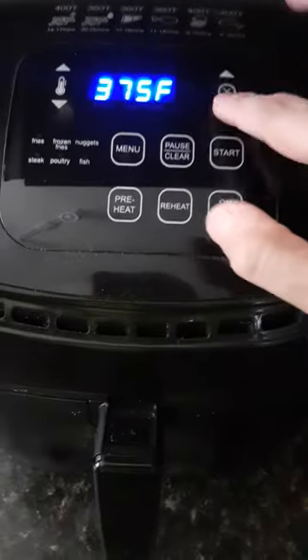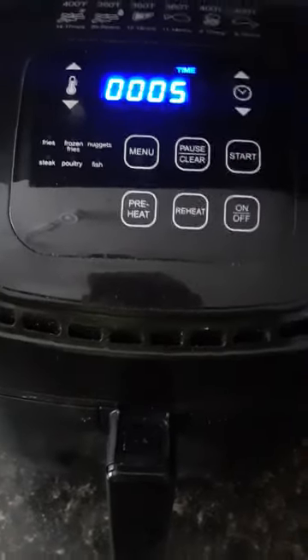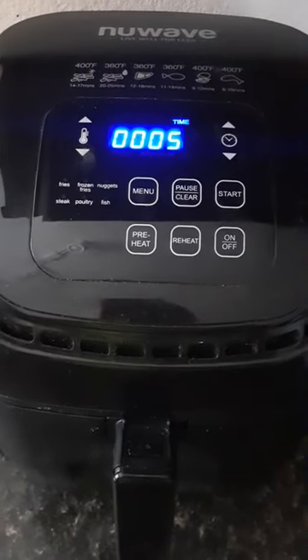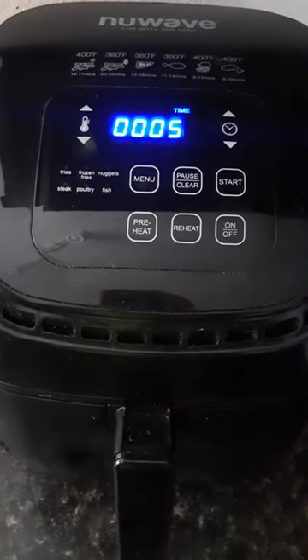So 375 degrees, try it for five minutes, and let's see what that does. Who knows — maybe the buns will cook perfectly. All right everyone, talk to you soon.